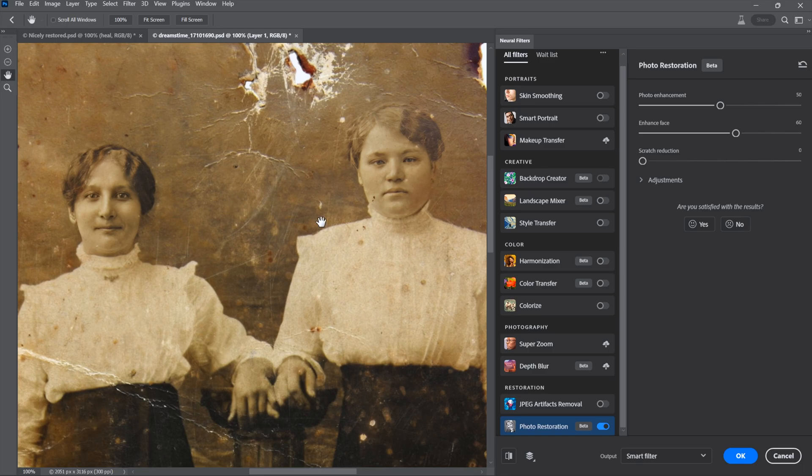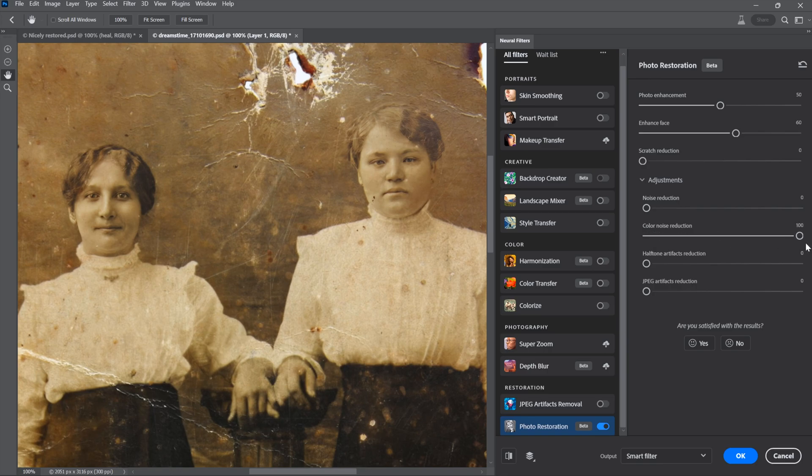A moment after you turn on photo restoration and wait for the progress bar, you'll see an effect applied. If you want a before-and-after, just click 'Show Original' — it's kind of like a preview checkbox. I'll turn it back on so we can see the improvement being made. Now there are more adjustments available. The specific adjustments you see may vary. For this photograph, we don't have a problem with JPEG artifacts or halftone dots. There is color noise, but if I crank that up to 100, it eliminates the nice color — we get a homogeneous but bland result — so I'll drag it back down to zero.